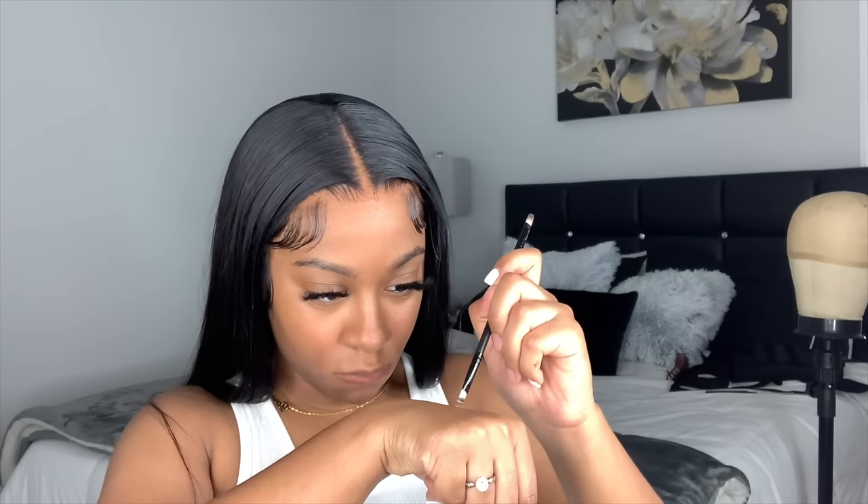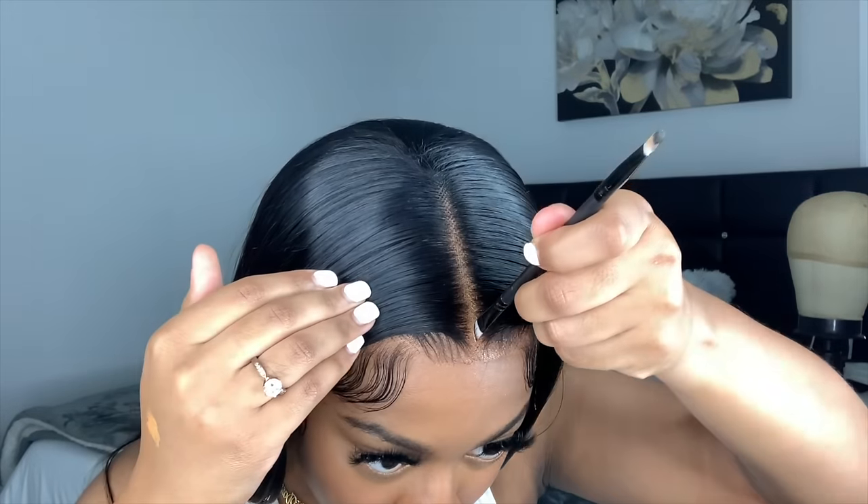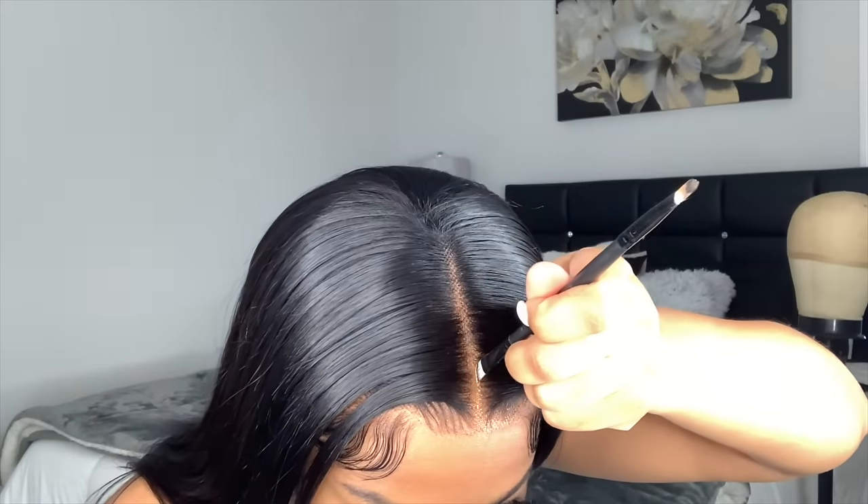I like a super clean straight part, so I'm going to take some concealer — this is the LA Girl Pro Conceal in the shade Fawn — and an angled slanted brush to fill in the part.